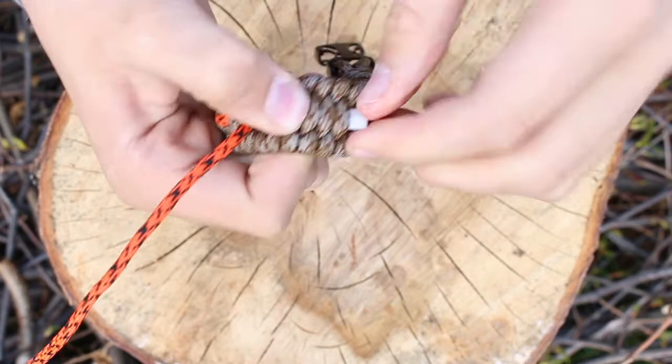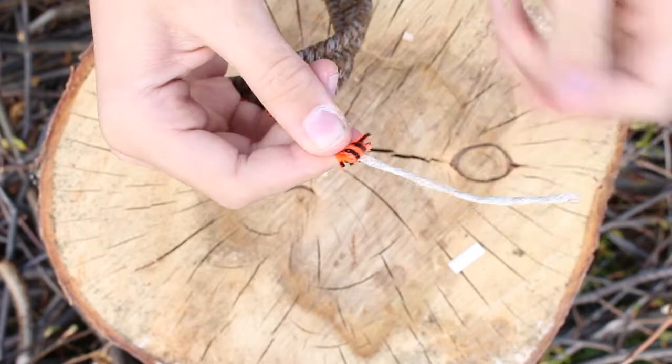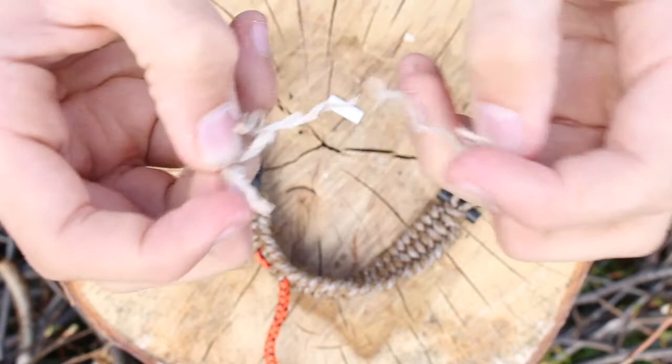Located inside the odd colored strand is waterproof tinder. Simply pull some of this material out and cut it with the scraper. Now tear the tinder apart and shape it into a ball.